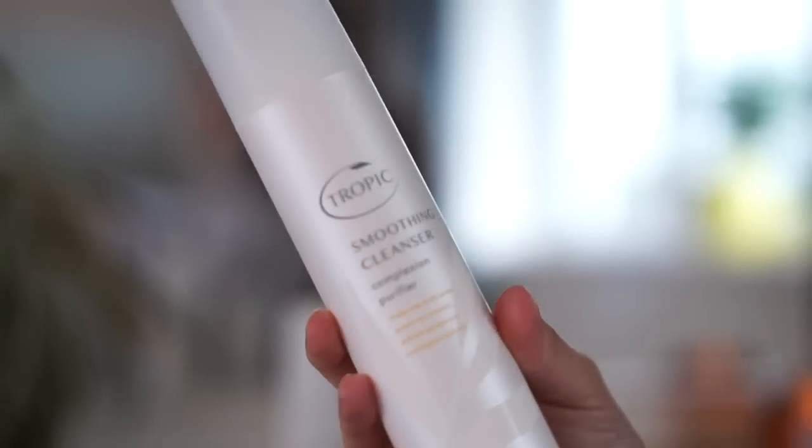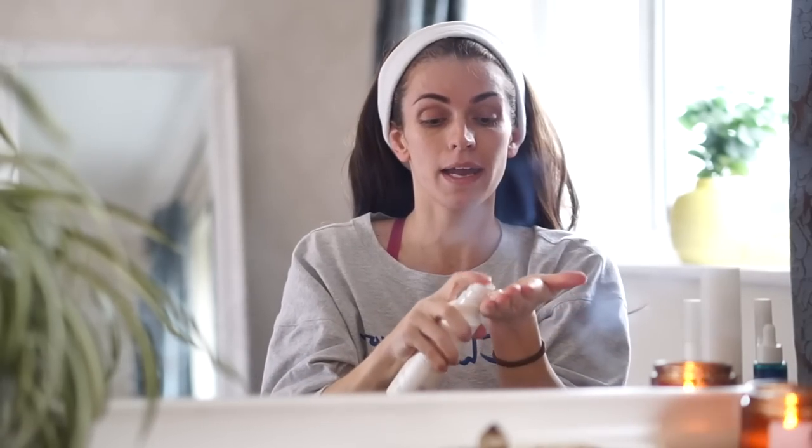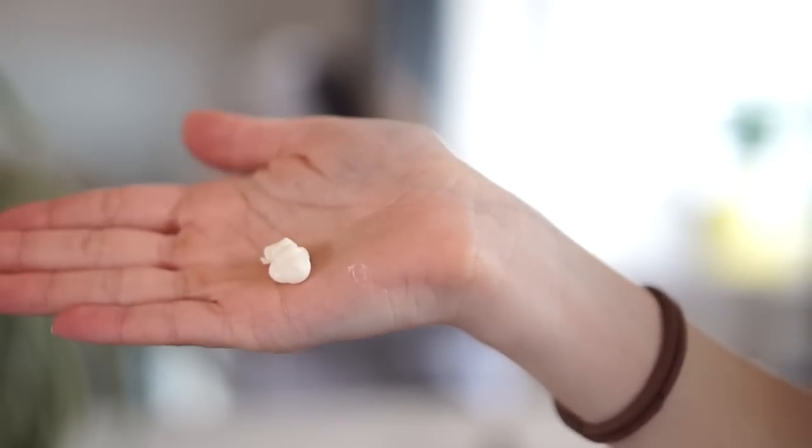So the first step is to cleanse. I use the Smoothing Cleanser which is made naturally with green tea extract, golden jojoba and eucalyptus leaf oils. The best way I can describe this is if you have ever used Liz Earle Cleanse and Polish — it's basically the vegan, cruelty-free, natural version of that. So I apply a couple of pumps to my hand.